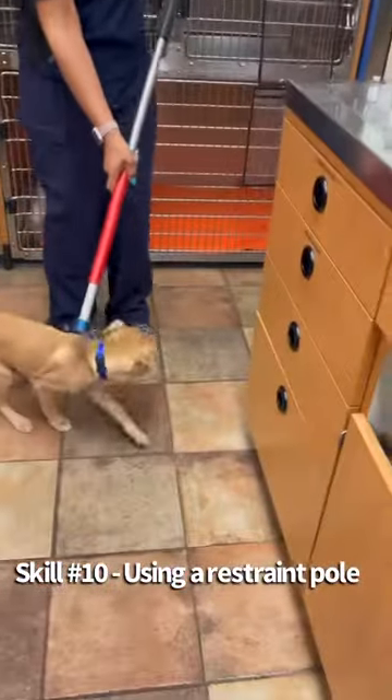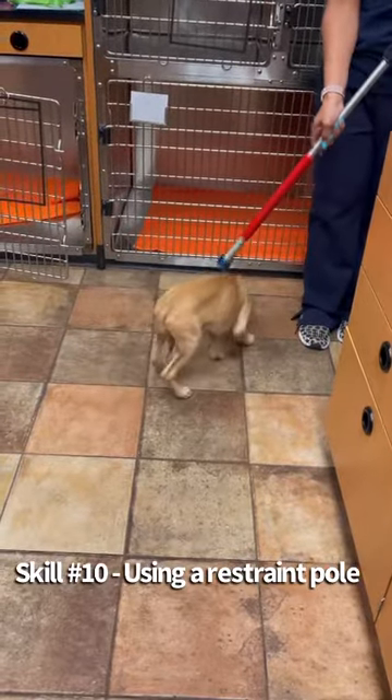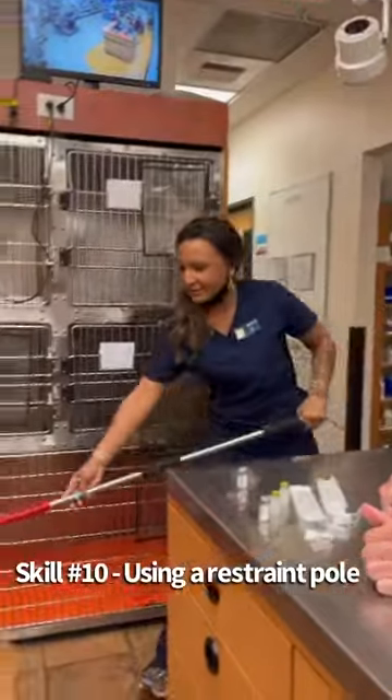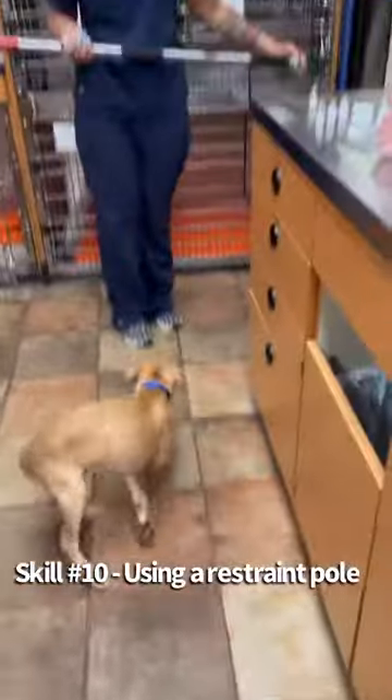So aggressive. So now it's around his neck — he cannot get to me. And then to release it, I will just pull back on this and it will loosen, and then it will be slipped off the head.